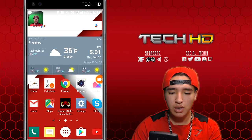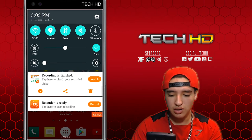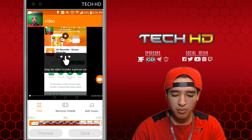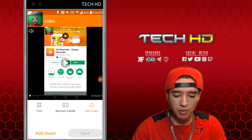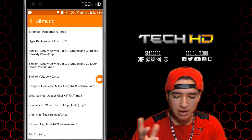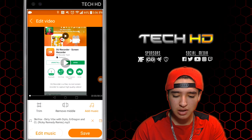I stop the recording and then you can see right here I can watch it, share it, or delete it. You can also edit it — on the top right it has its own little video editor where you can trim, remove the middle section, and add music from your playlist if you want. You can lower the volume of the music so it's a nice background track, and the microphone audio of yours is separate. You can preview it and then hit confirm to save.